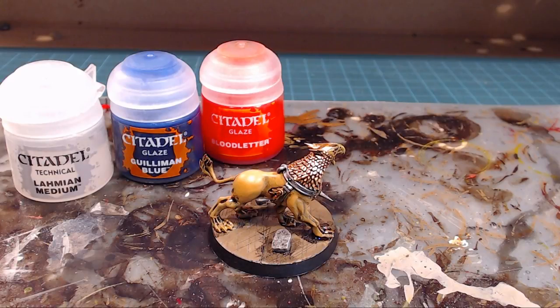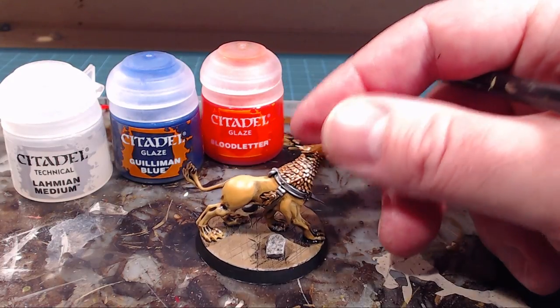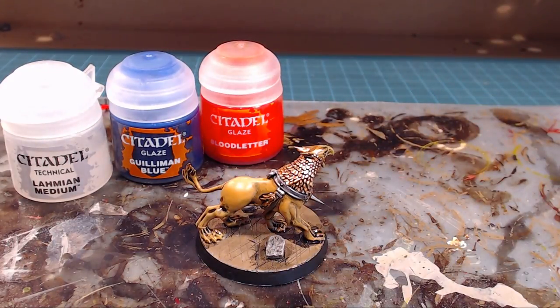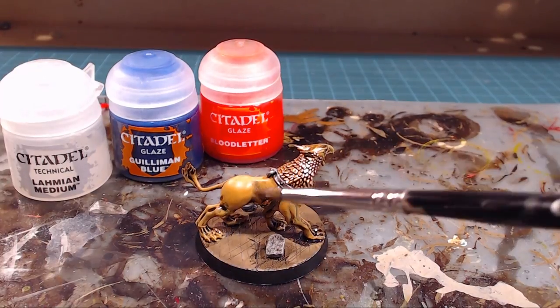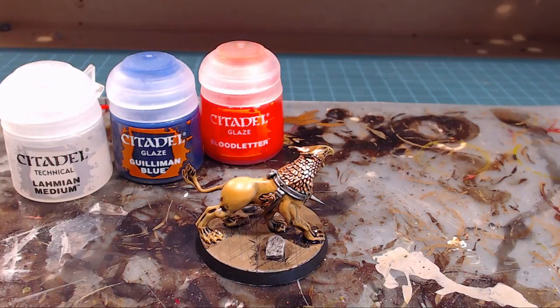The skin has really come together. It's got a little bit of gloss, but I'm going to hit the whole model with Purity Seal after, which reduces that down while keeping all that beautiful low lighting. With Griffhounds you can change up your base color. I like the Tau Light Ochre because it's got a lion, traditional griffin kind of thing.